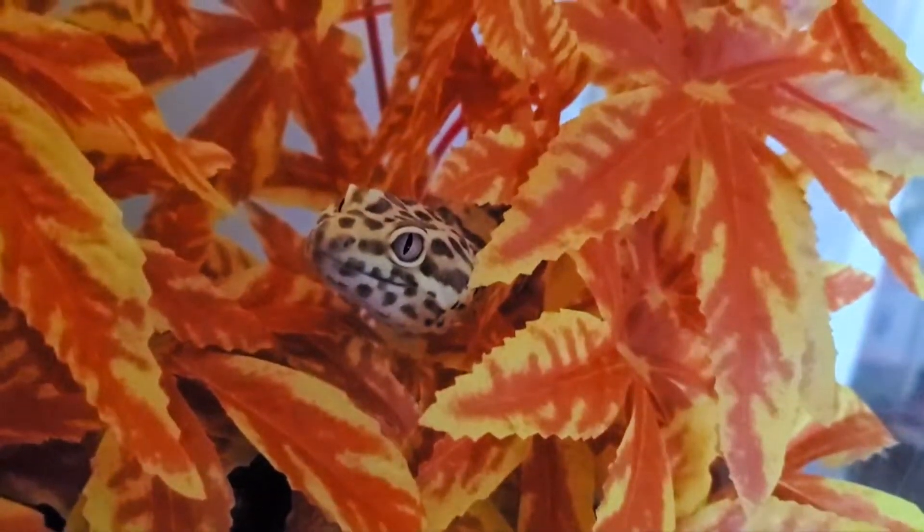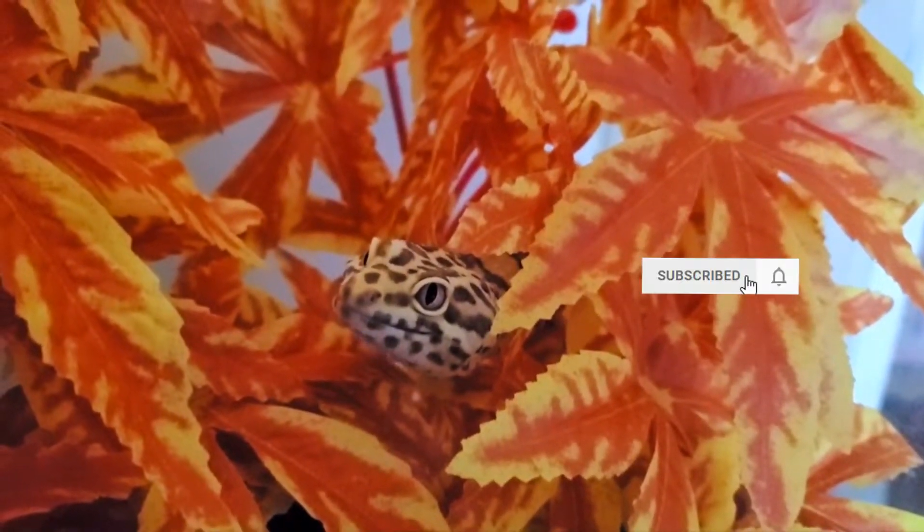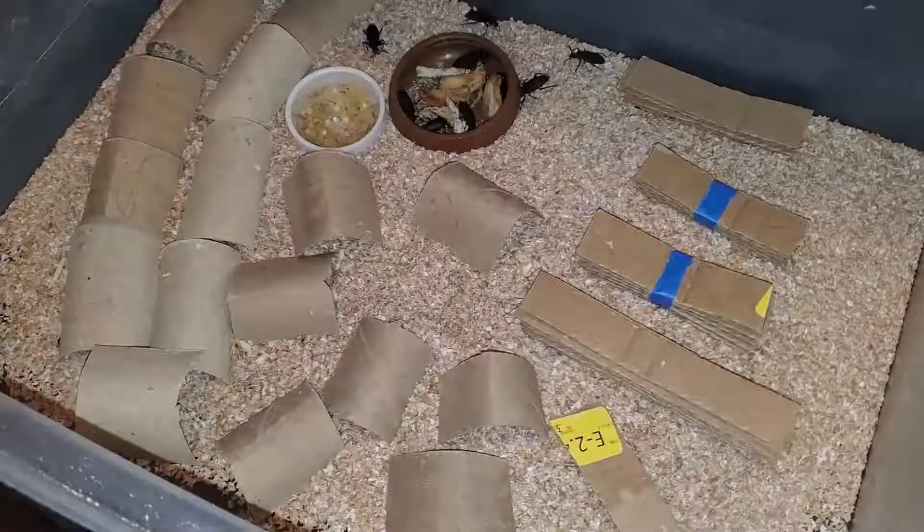Hey guys, I was getting ready to change out the substrate in my beetle bin. I decided to take the opportunity to make a fun video since I have gotten a lot of comments on Facebook and YouTube about my beetle fortress idea.